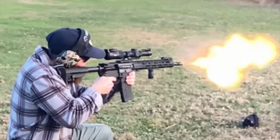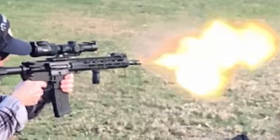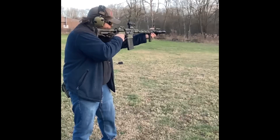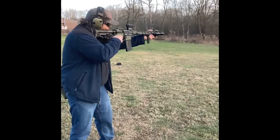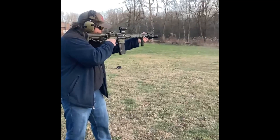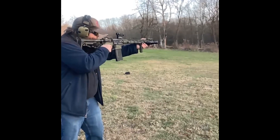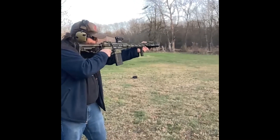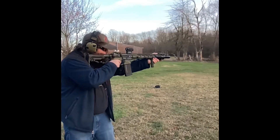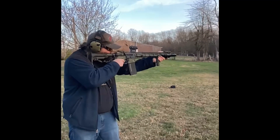Here is a still shot of the fireball coming out of the standard A2 birdcage from this build. Next up is me, shooting my camouflage Painty Boy. This one sports an Aero Precision upper and lower, Roscoe Manufacturing 13.7-inch barrel chambered in .223 Wylde. It's also equipped with the Geissele Super Semi-Automatic trigger and an ambidextrous charging handle.